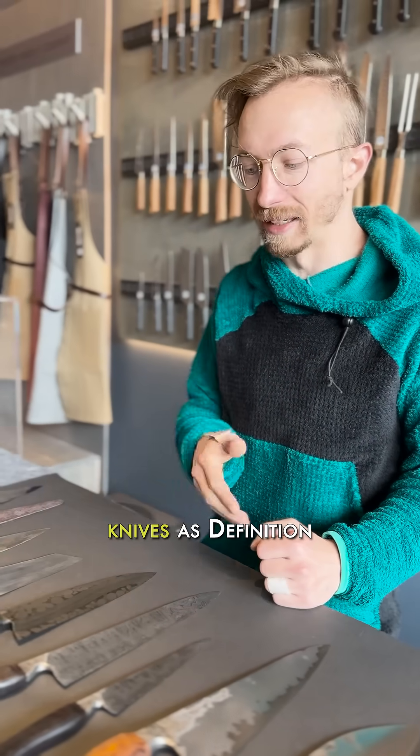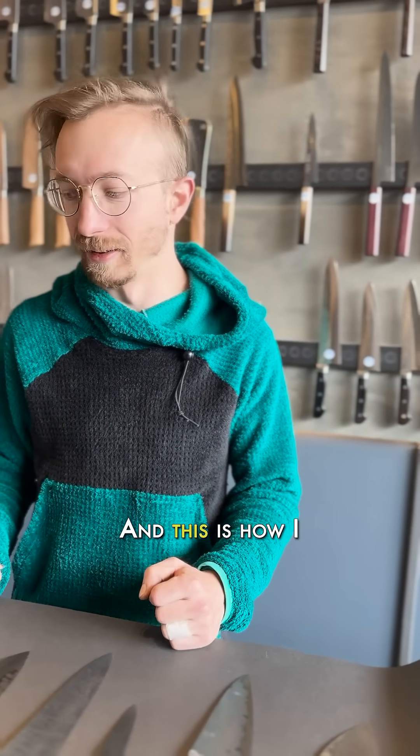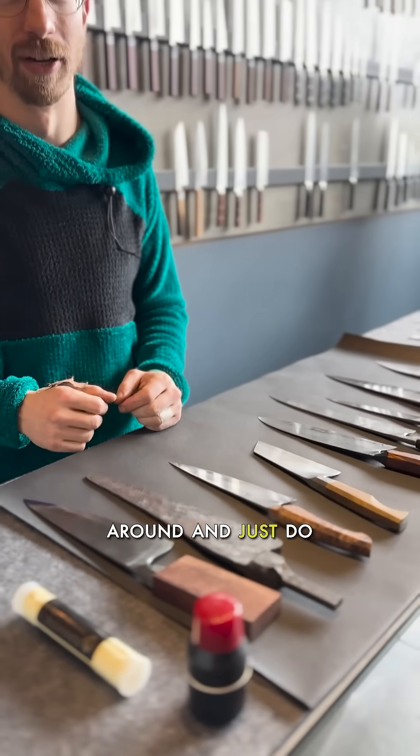I'm Elijah. I make knives as Definition Forge. I'm a physicist full-time, and this is how I relax. Because this is what I do for fun, I just kind of mess around and do whatever I want.